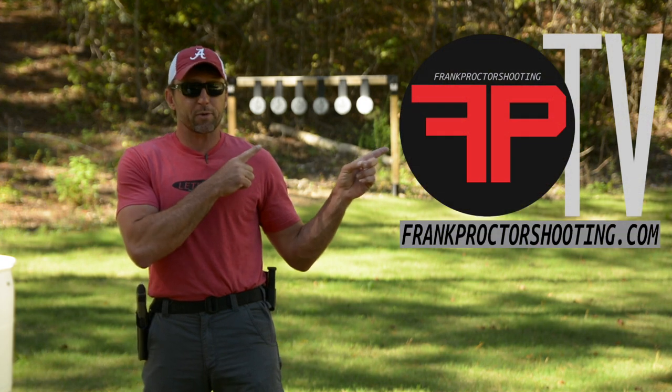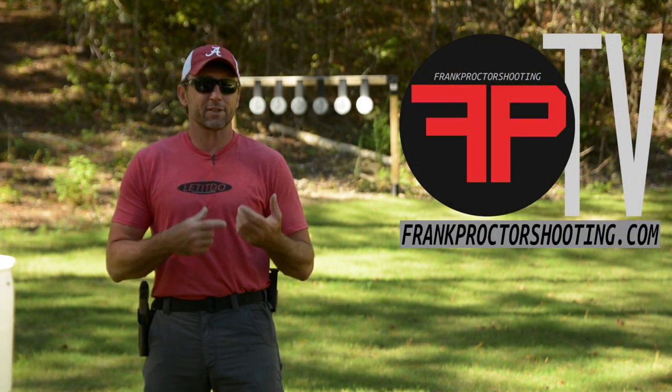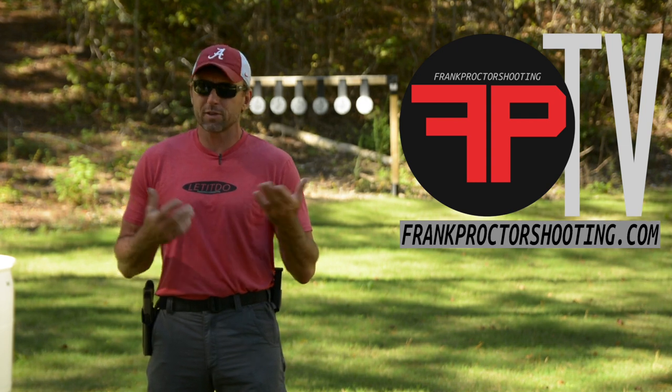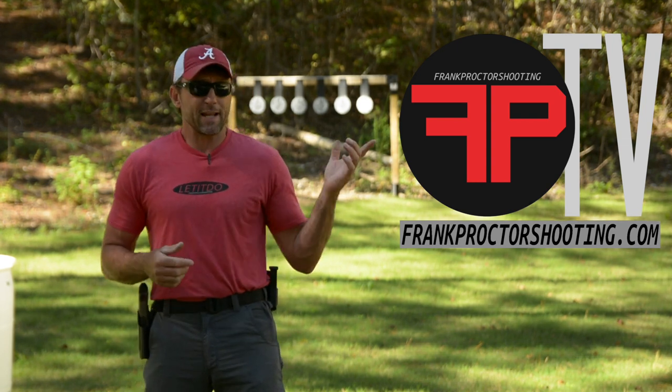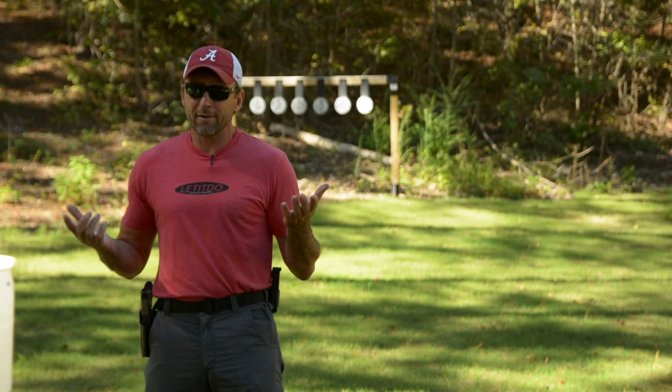You can find FPTV on frankproctorshooting.com. Go over there, watch the trailer, see if it's something you're interested in, and if you like it, subscribe. You're gonna find hours of information in there on training and gear to help you shoot better.